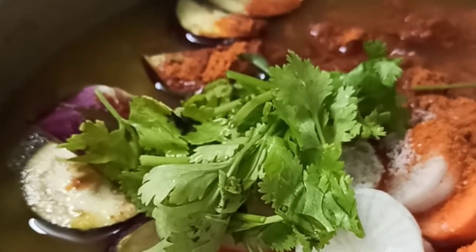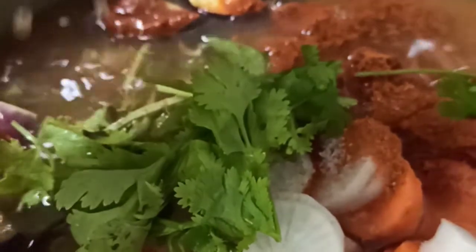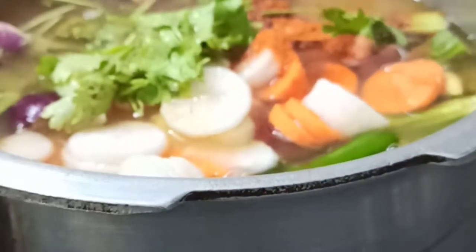Now we will be pouring in the tamarind water. Make sure the tamarind is nicely soaked so that you get the tamarind water easily. The whistle count remains the same for the vegetables — after the first whistle, lower the flame and cook for two more whistles on low flame.